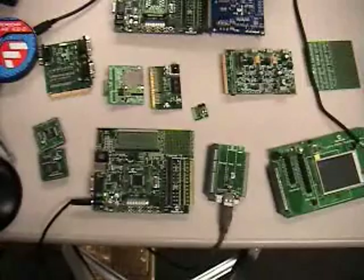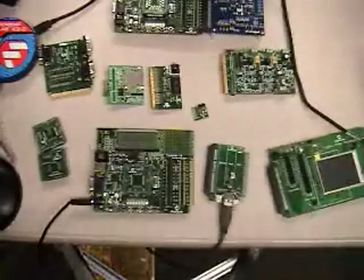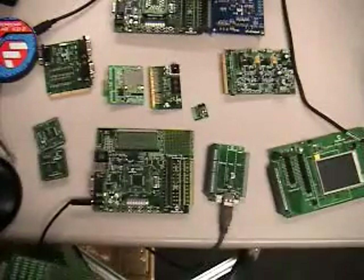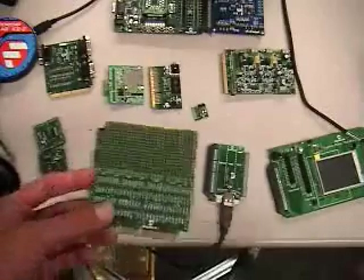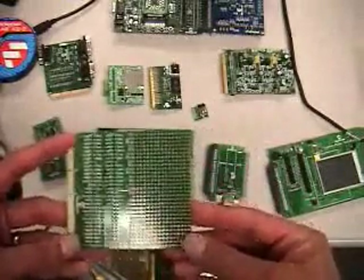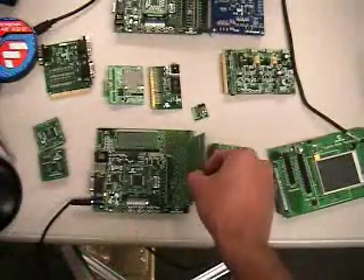All this hardware is also supplemented by a variety of free software libraries and application notes available on our website at microchip.com. All these boards can be purchased from any of our local distributors in your area, from our sales office, or at microchipdirect.com. If you want to build your own PICtail Plus, we also have basic prototyping PICtail Pluses so you can add your own components and wire-wrap signals for interfacing to this board.